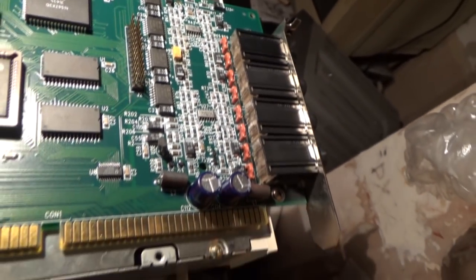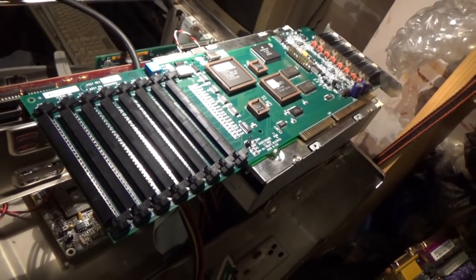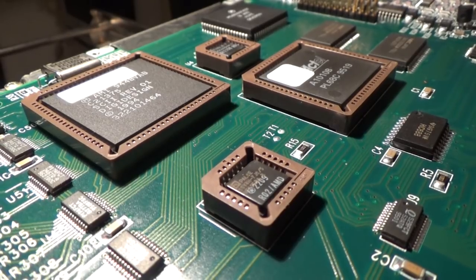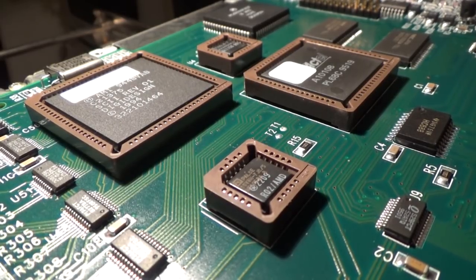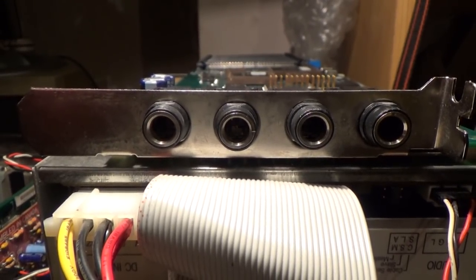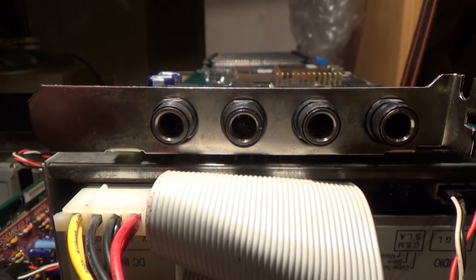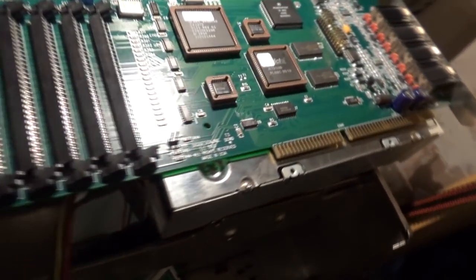That big card is basically a sampler on a card — the Sample Cell 2. The problem with this card is that it needs RAM, lots of it. It'll only take 4 meg modules and I don't have any spare ones, so it's going to have to wait. For today we can just ignore this thing, because you need at least four 4 meg modules to use it. It's a good looking card though and might end up in another system eventually.